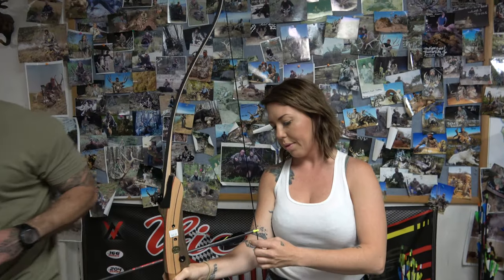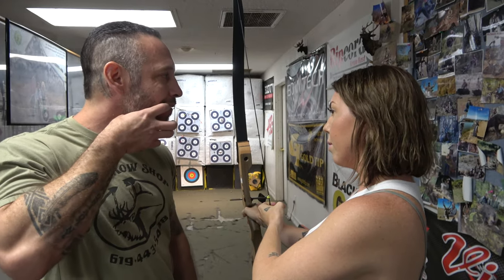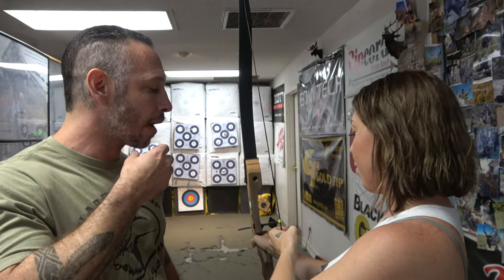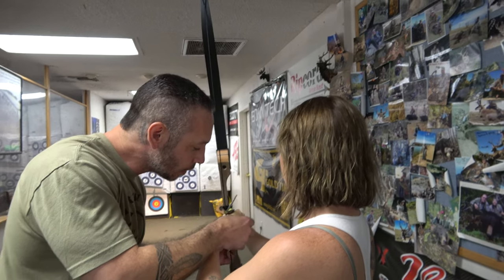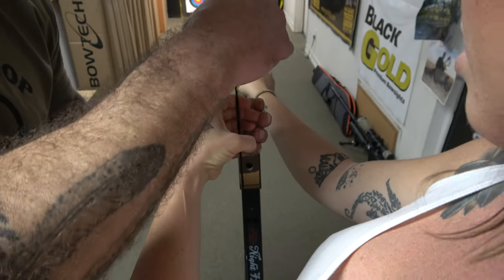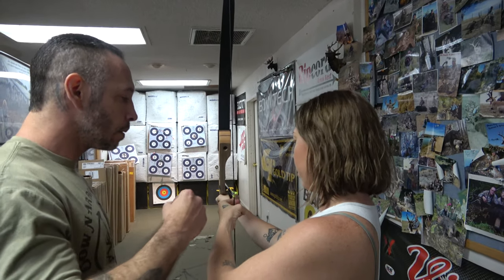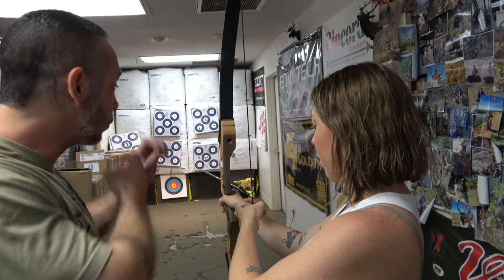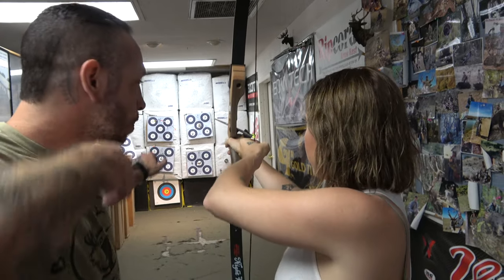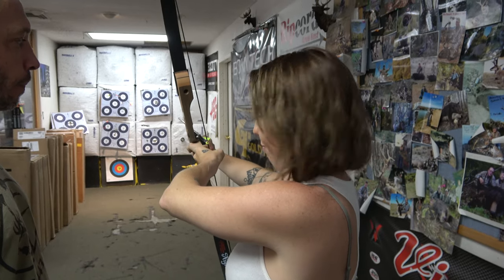When you draw back, your pointer finger is going to hit the corner of your mouth — some people even hit their canine tooth. Get the pinky off, grab your thumb with your pinky, and you don't want to go too deep — stay on the outer, like the first knuckle. Pinky and thumb together, slight space. When you draw back, set your chin on top of it and this finger comes to the corner of your mouth. Draw straight back, and if you're a lefty and you cant, it's going to be this way — otherwise the arrow is going to fall off.